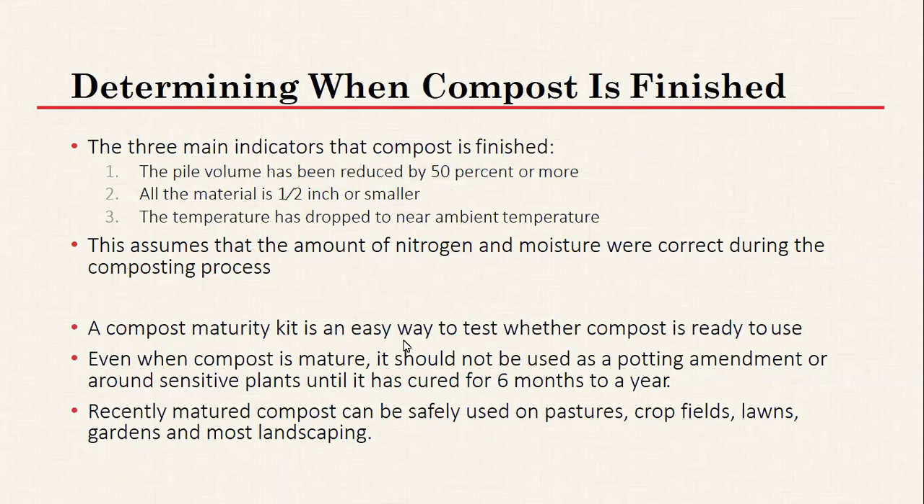Another option to confirm completion is to purchase a composting maturity kit and test the material. Even when compost is done, it ideally should not be used as a potting amendment or around sensitive plants until it's been cured for about six months to a year. However, recently matured compost is perfectly acceptable on pastures, crop fields, lawns, gardens, and most landscaping — spreading it back on your pasture is great for soil fertility.